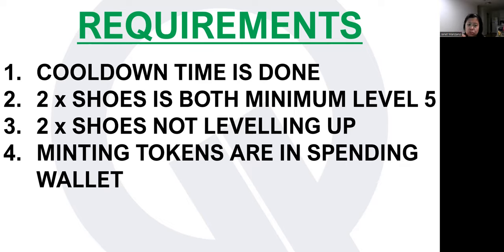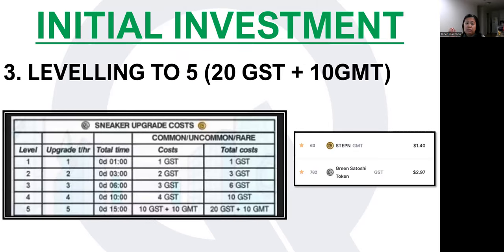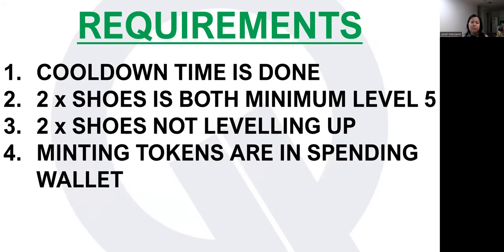Number two, the two shoes should both be at minimum level five. As you can see on the table, it takes one hour and one GST for level one; three hours and two GST for level two; six hours and three GST for level three. All in all, it takes 15 hours to complete levels one through five, at a cost of 20 GST and 10 GMT. Also, make sure you're not leveling up your shoes when you're about to mint, because you cannot touch the shoes while they're leveling up — that's a very important point.